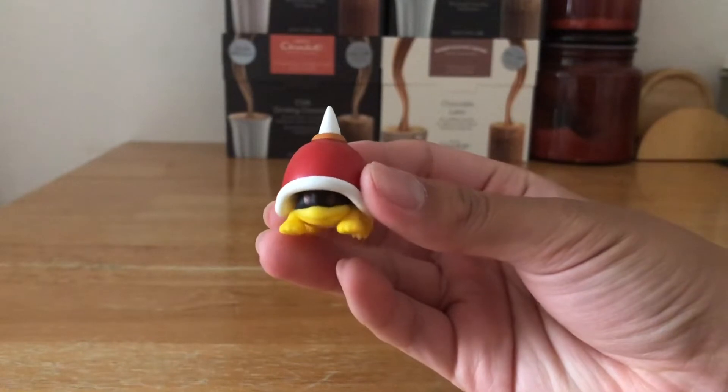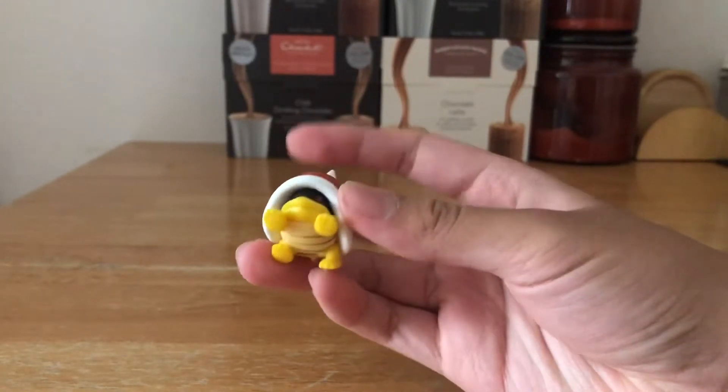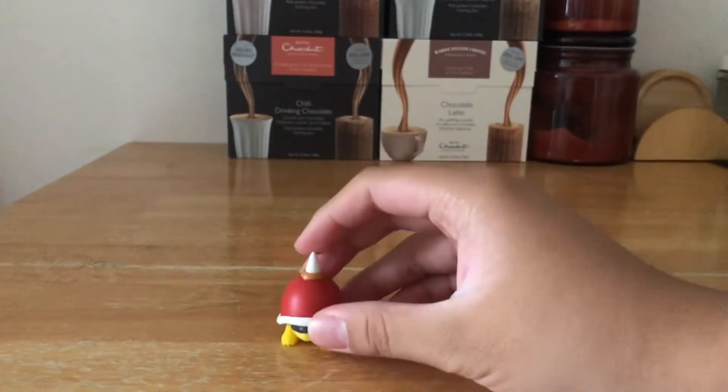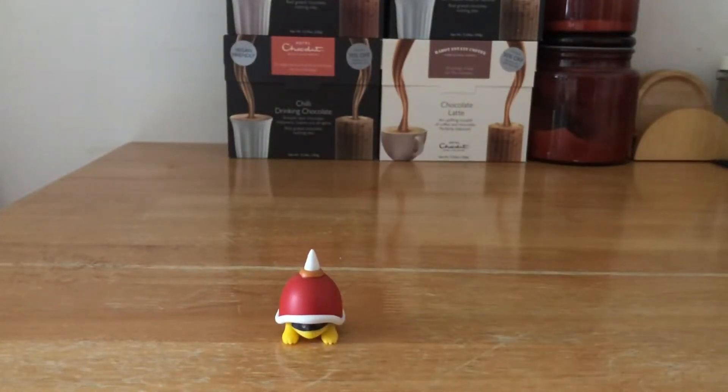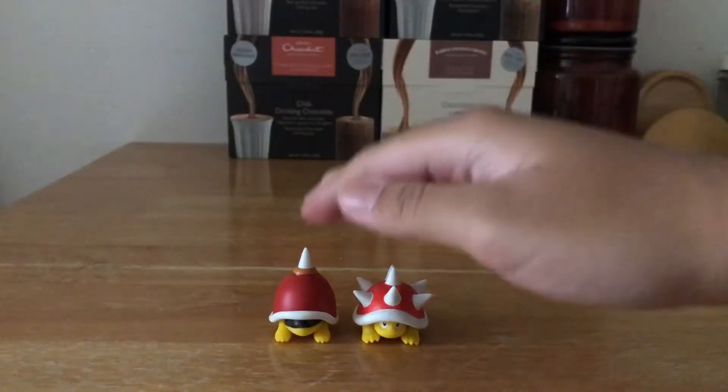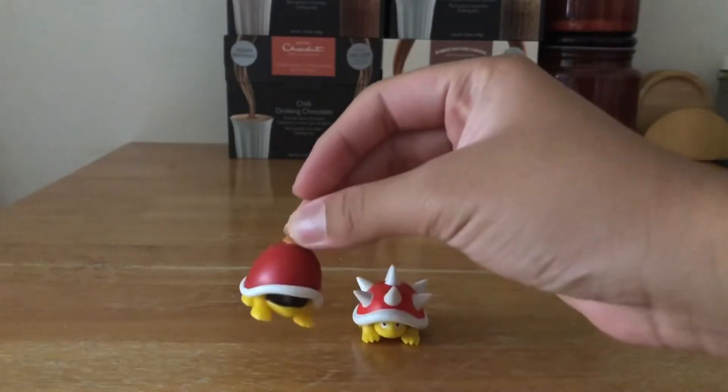This is quite a small figure — it's like the Buzzy Beetle and Spiny. I have the Spiny with me here as well if you want to have a look, for comparison.